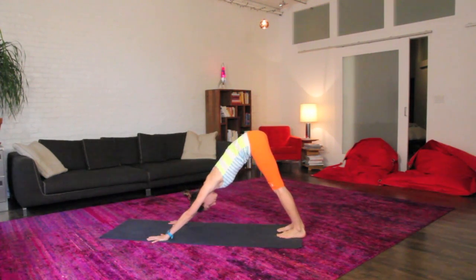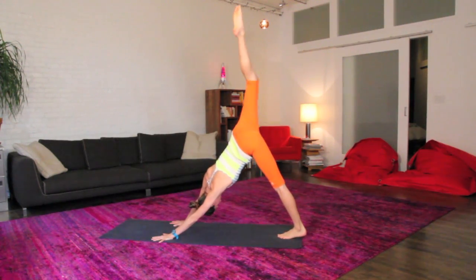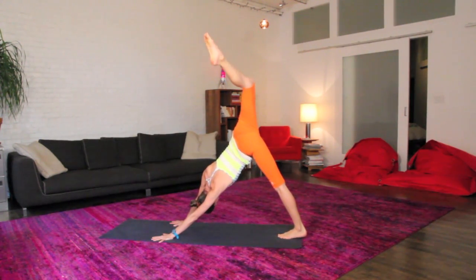When you're ready, tuck your toes, big inhale right up and back to your nice down dog. Softening in here, getting nice and cozy. Big inhale, float your right leg way up and back behind you, down dog split, open everything right up here.